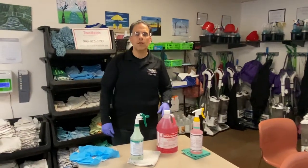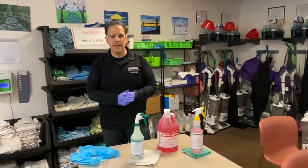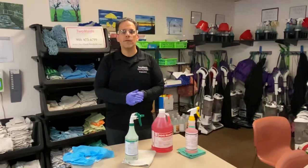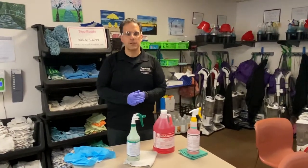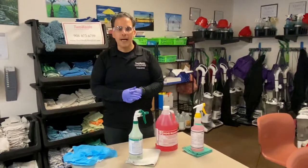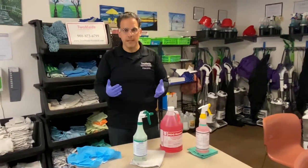Hello, my name is Vincent Corso and along with my wife Danielle we're the owners of Two Maids and a Mop of Westfield, a local family-owned and operated residential and commercial cleaning company. Today I want to talk about the correct guidelines to clean and disinfect according to the CDC.